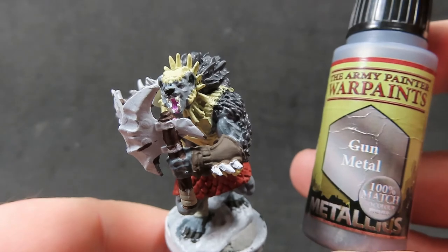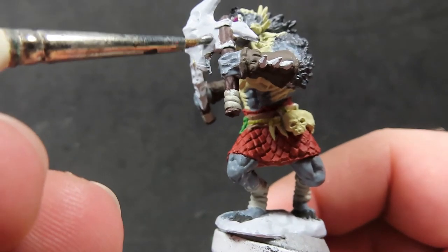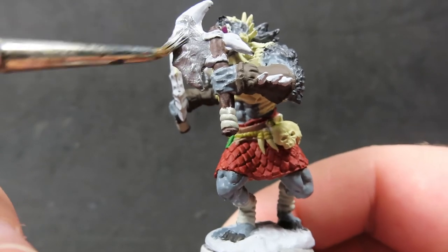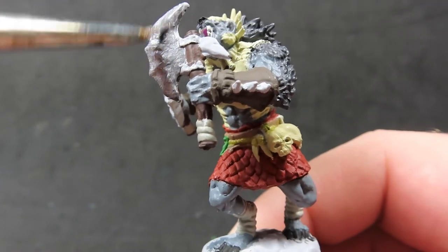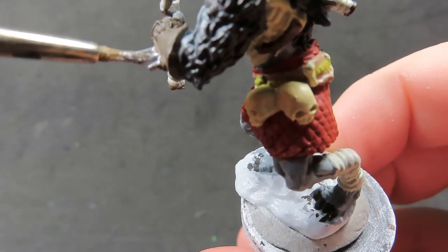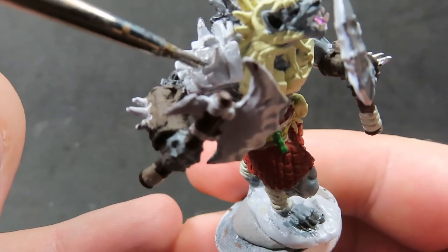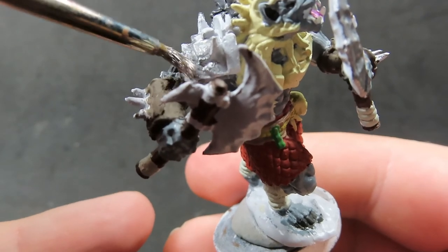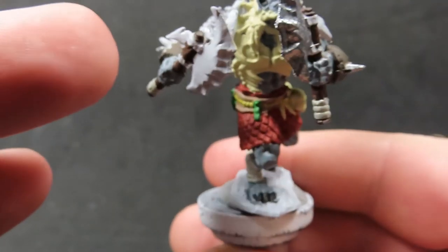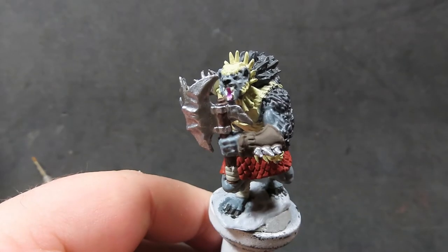Then we come in with gun metal, a nice dark silver, to paint the blades of the axes with an overall coverage. Be careful on the other side of the miniature as it's very close to his face. Also paint the spikes on his gauntlets and the big shoulder piece spikes — it's a very spiky piece. Don't be afraid at this stage as you can always come back and cover over any mistakes.